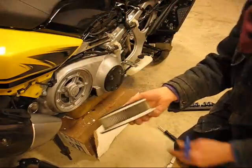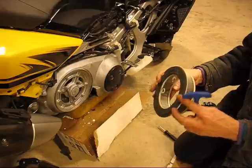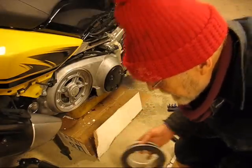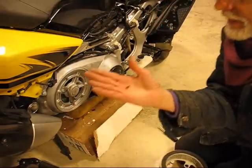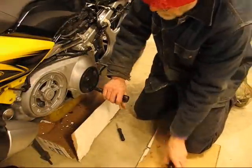Here's the filter, and it's pretty gnarly looking — it's got a good collection of bugs and dust and stuff. And a little bee, poor guy.